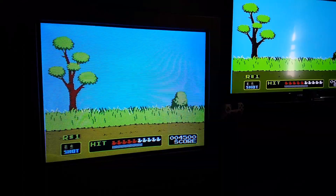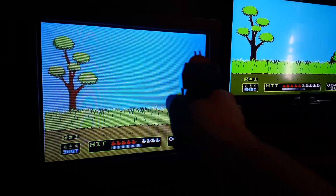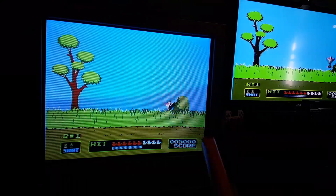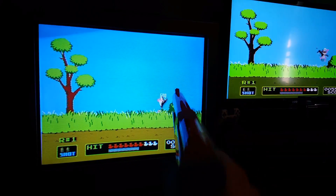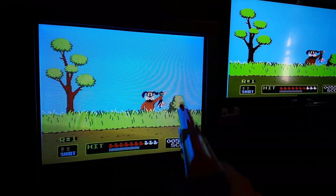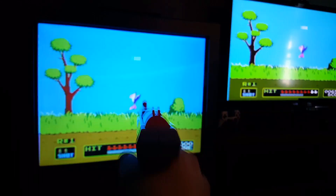The way that these things work is when I shoot a duck, you can possibly see that for just a split second the screen turns to black and there's a white square over the duck. That is what this is sensing.